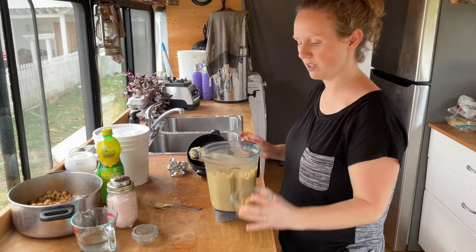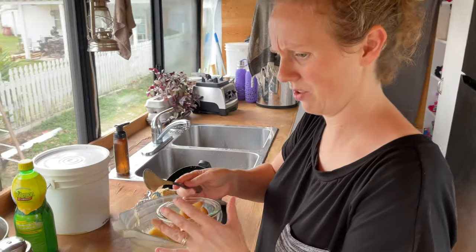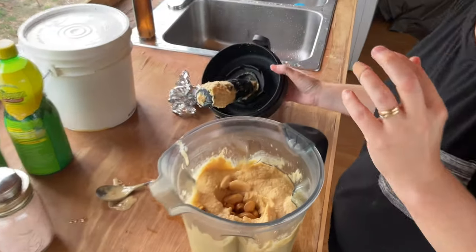My garlic is roasted. I'm going to put about half of it in here — oh, it's hurting my hands. And we're just going to re-blend that up.